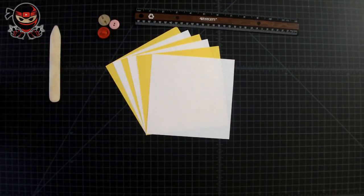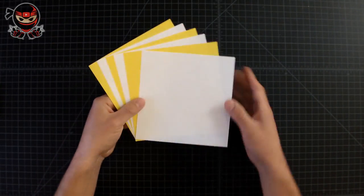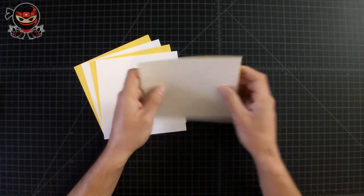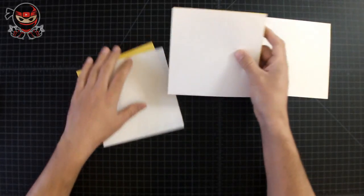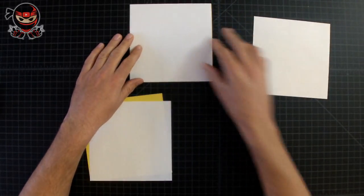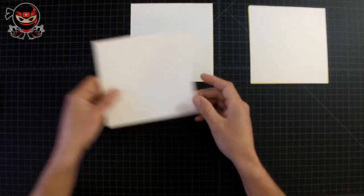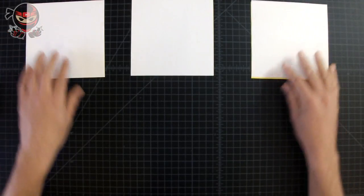Now that we've got everything we need, let's go ahead and clear the table. Once you've cleared the table, let's separate these six square sheets of paper into three groups of two. If you chose two colors for your flower, make sure to have one of every color inside each set. I'm using yellow and white, so I have a yellow and white in every set.